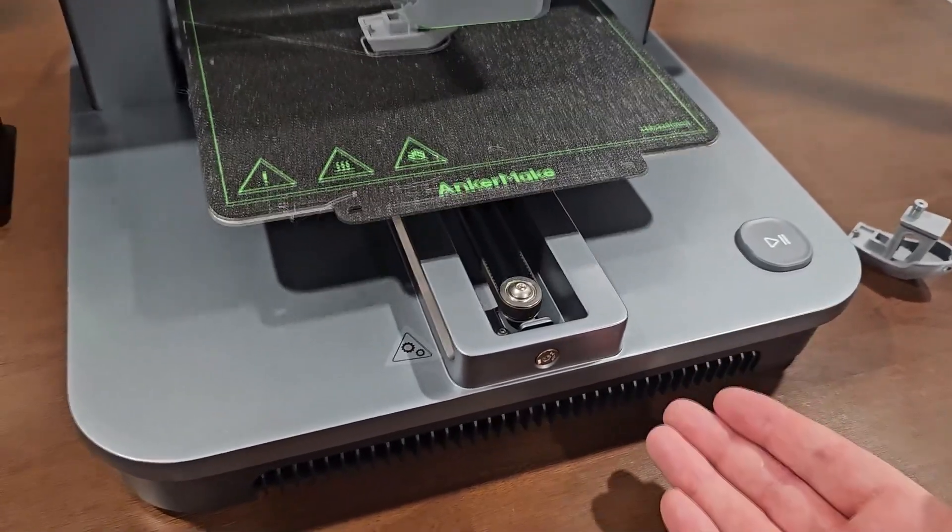Is this the right printer for you? If you're a beginner who doesn't have a printer yet — yes, definitely. It's super easy to use, a lot easier than something like a Prusa. The slicer has an easy mode and an expert mode — easy mode makes it super simple to figure out. Right out of the box, you put it together in 3 minutes and start printing. It's a perfect gift. If you're just getting into 3D printing, I definitely recommend this printer. It's extremely cheap and extremely good quality, and it looks like it's going to last a long time.